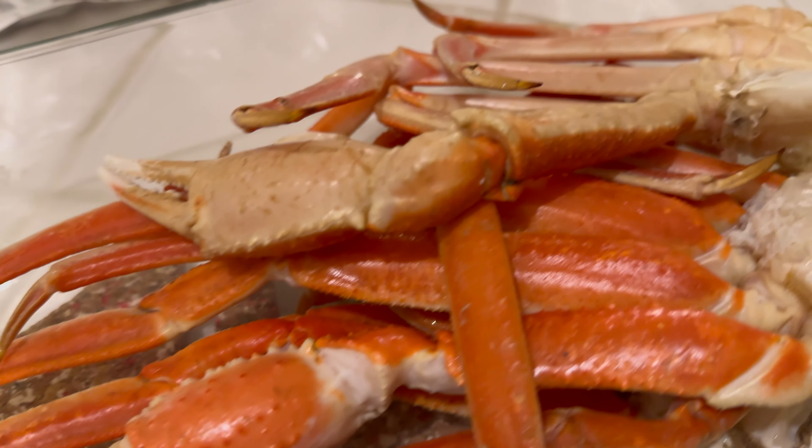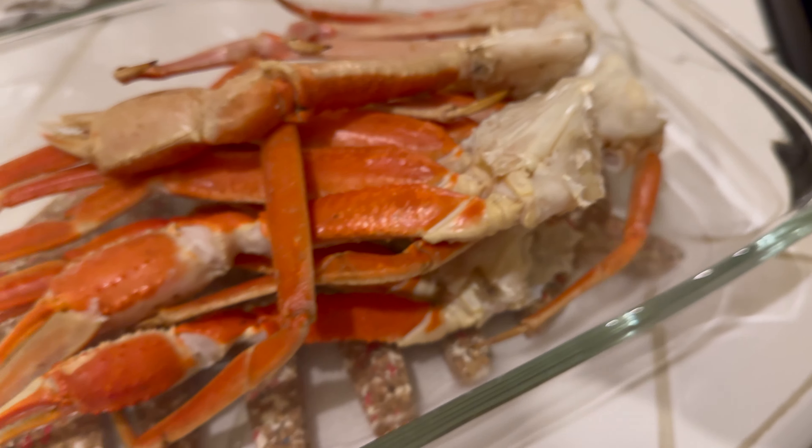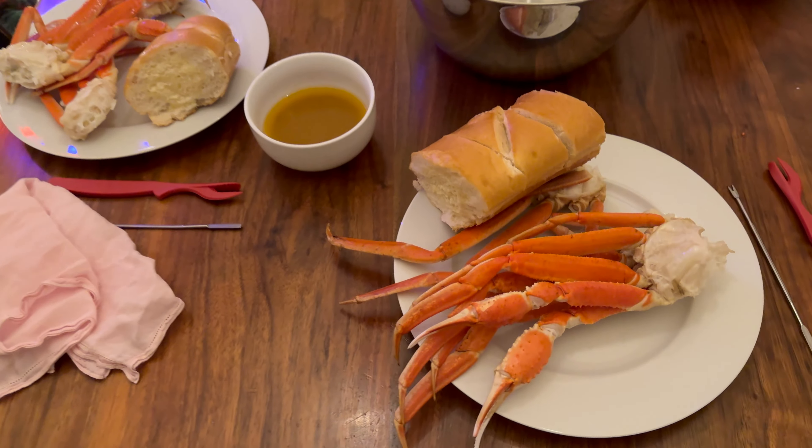The next thing you'll do is place them in a baking dish and bake uncovered at 400 degrees for about seven minutes or so. And after you take them out of the oven — mmm, look at that! Make some drawn butter, get some French bread if you want to put that as a side.